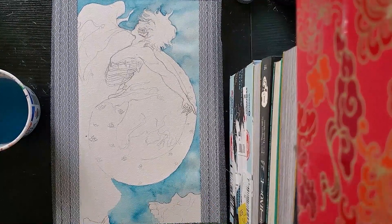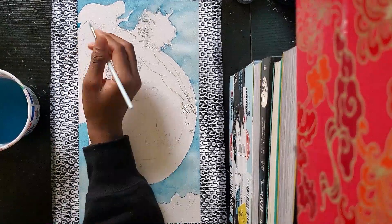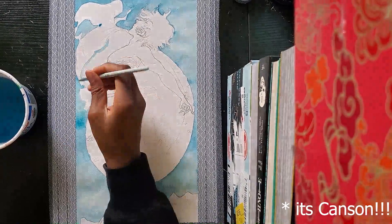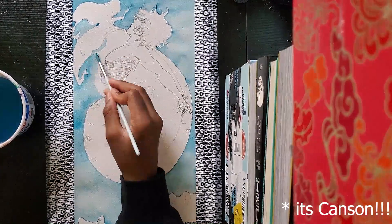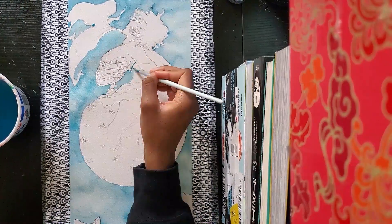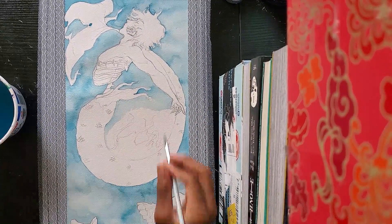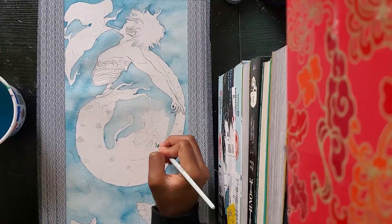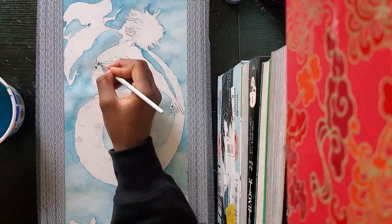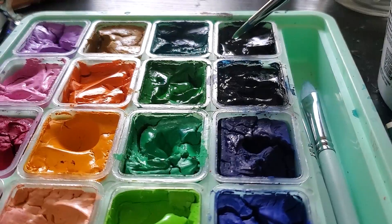So with this one, I'm just gonna be kind of studying it and comparing it to my old watercolor paper, which was the Canson watercolor paper. This is gonna be very much a learning experience, and I hope people find this interesting, because I definitely learned a lot with this — how the paper works and how the paint interacts with different types of paper. Hopefully everyone learned something from this.